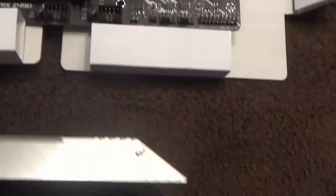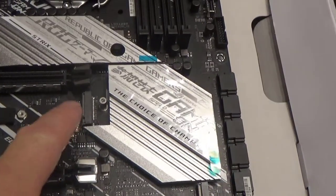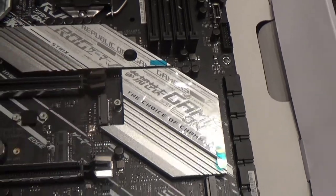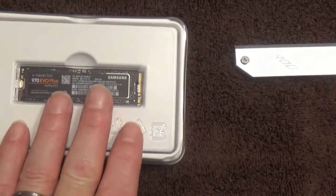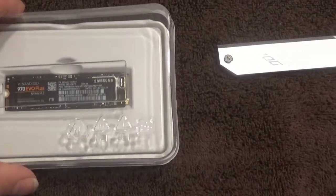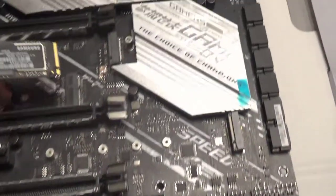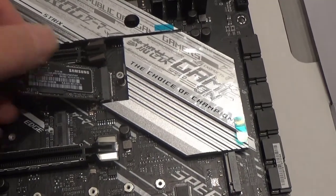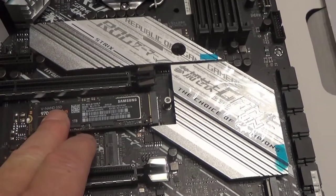This piece acts as a heat sink against the M.2 drive. You can see here is where the drive connector is - remember, it goes in at a 45-degree angle and then drops down. You can see how small these drives are. So you pop that in and wiggle it in at about a 35-45 degree angle, then we're going to put a screw in there.